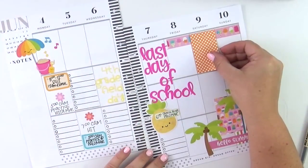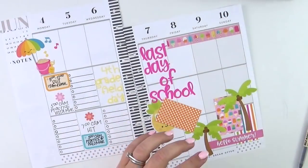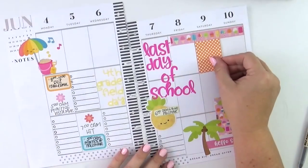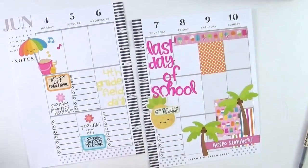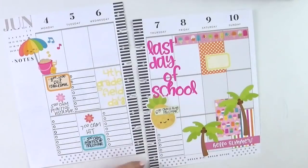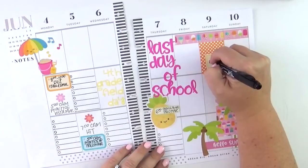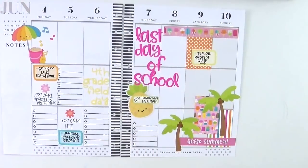I'll put that in Saturday morning — I'm really using it just to layer, so it won't be left blank. I will be adding plans for Saturday morning, but I really just wanted to have that option to layer on top of it. I used another one of the Christiane Designs stickers right there, which I absolutely love. The vinyl is really my favorite sticker material in the whole world.